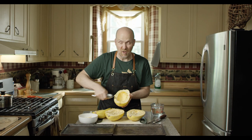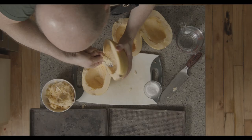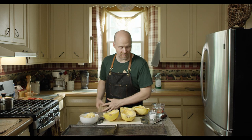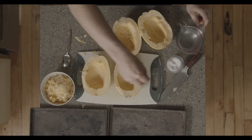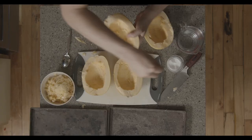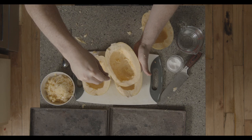Don't worry if it looks a bit funky on the inside — it's not going to matter in the end. Once you have emptied out all of those, we're going to very lightly season the inside with just a little bit of salt. This is just going to help bring out the juices and help it cook a little bit more evenly and fast.